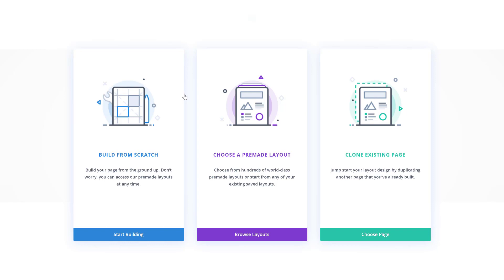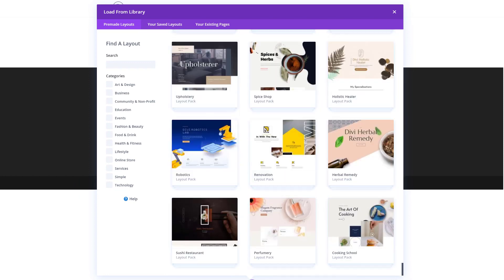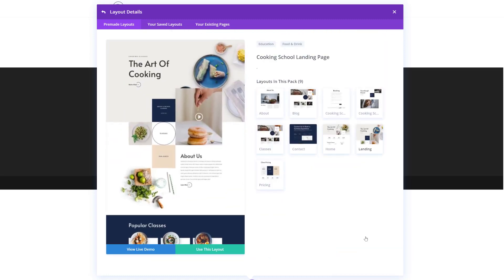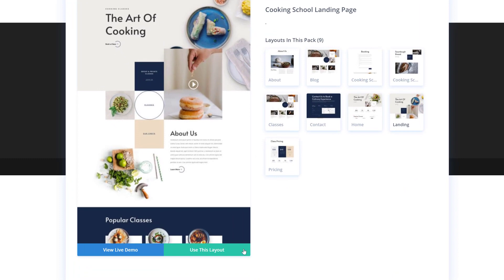As soon as you add a new page you will get three options: you can start building from scratch, choose a pre-made layout, or clone an existing page. We're going to browse through our layouts by clicking on the purple item. Over here we have all of our different layout packs again, so go ahead and scroll down until we come across the Cooking School Layout Pack. Click on it, select your layout of choice, and click on the green button that says "Use This Layout."